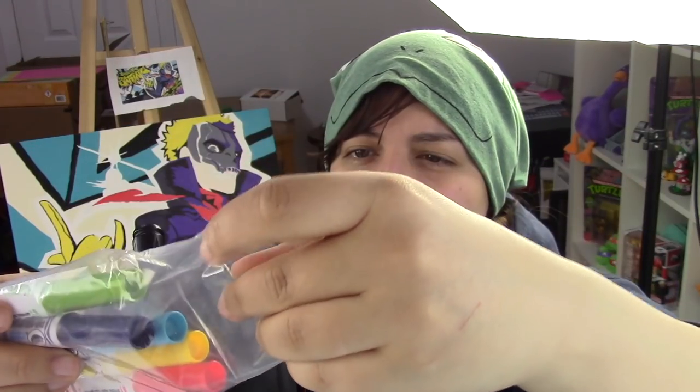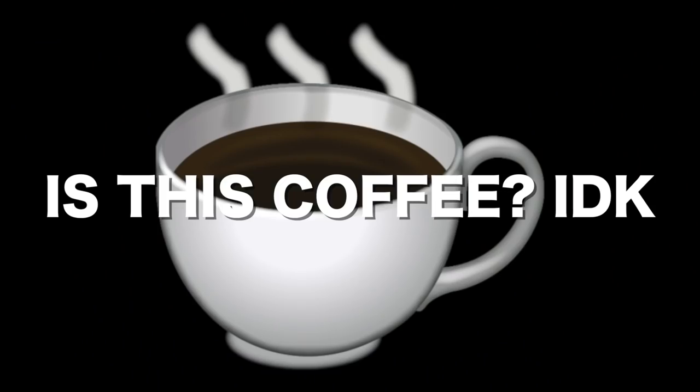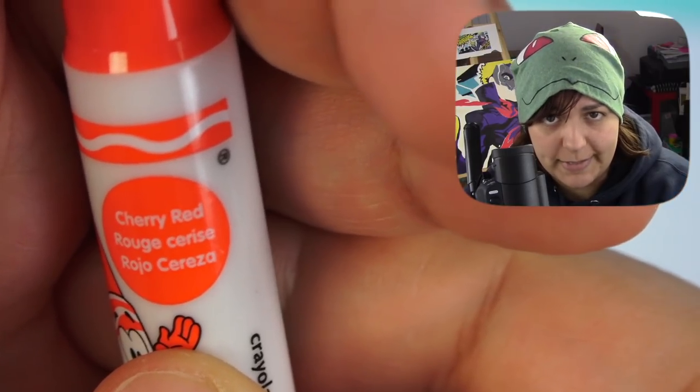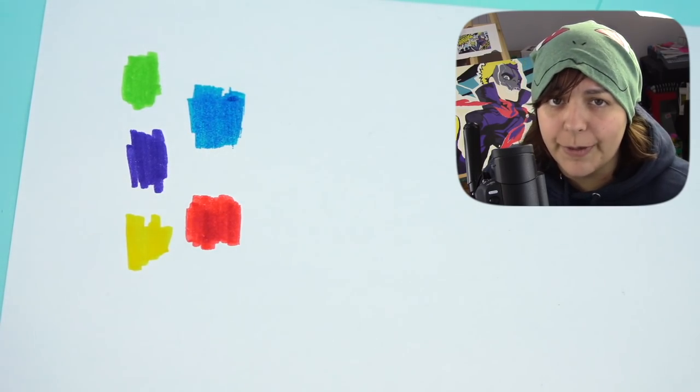The first thing we want to do is swatch these colors to know what they really look like in their truest, purest forms. Let's start with grasshopper green — pretty similar to the cap. Tiny plum. Canary yellow. Blue jay. And lastly, cherry red. So far these colors seem pretty juicy, so there's no excuse for them to not work at all.